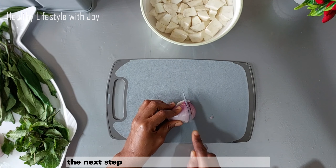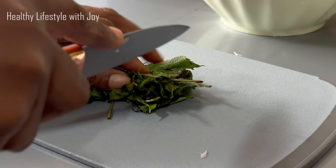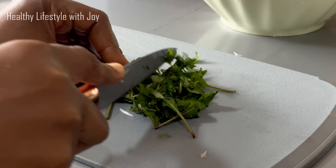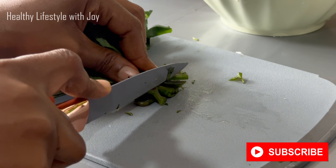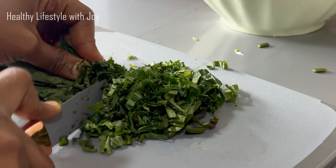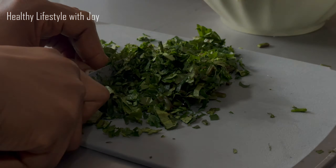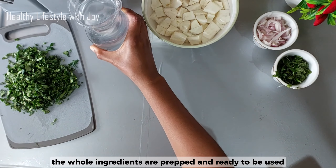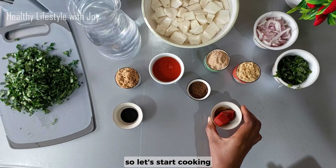The next step is to cut the onions and vegetables. Right here, all the ingredients are prepped and ready to be used, so let's start cooking.